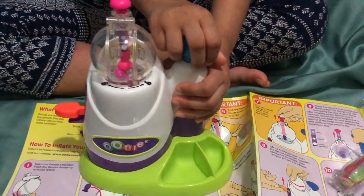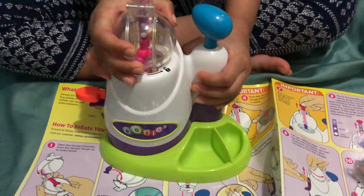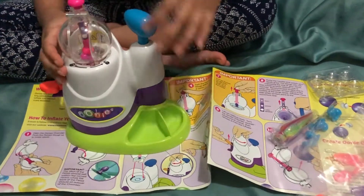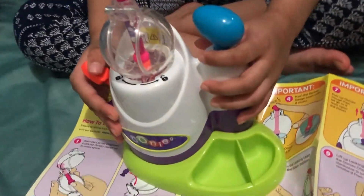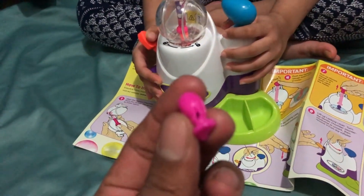Is the balloon broken already? It broke already. Now it broke already. Let's put another one — we will put another one? Okay. So now we will try orange color. You know, before we tried it broke already, see?